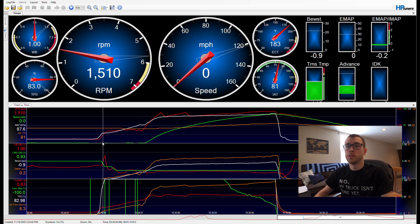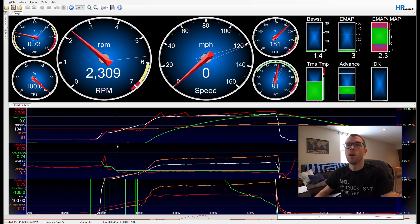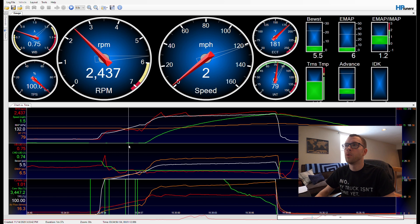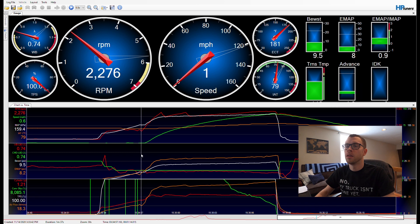To get into the two-step I have to be under a certain speed, over a certain throttle percentage, and pressing the brake pedal — those three conditions get me into launch control, which cuts ignition over 2,500 rpm. Once I hit a few pounds of boost I start manipulating timing: around three, four, or five pounds of boost I start to pull timing back, and then once I get to my target I ramp the timing back in and I'm ready to launch.